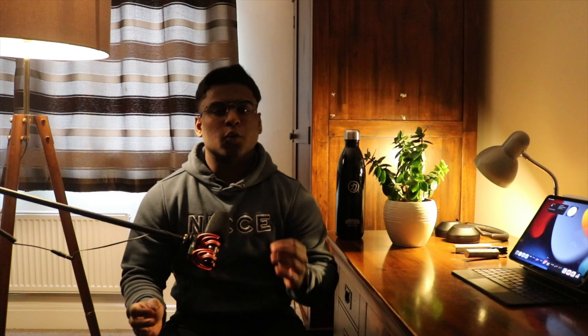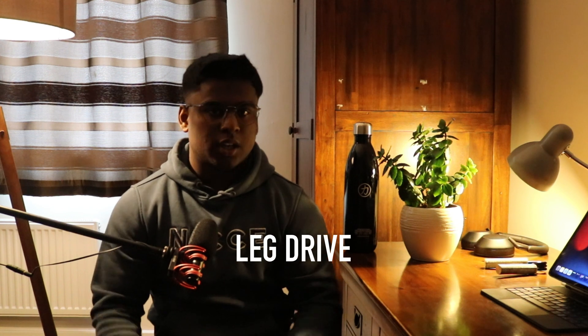If you, like me, have ever embarked on that quest to try and improve your bench press, and you look for videos online, tips on how to do that, you've almost definitely come across the term leg drive. But what does leg drive actually mean?